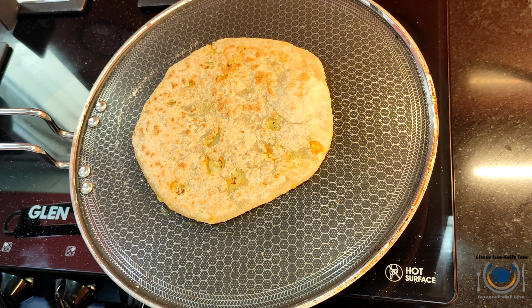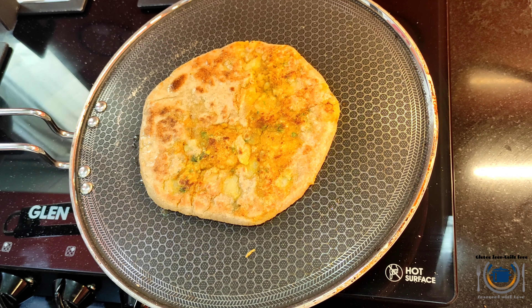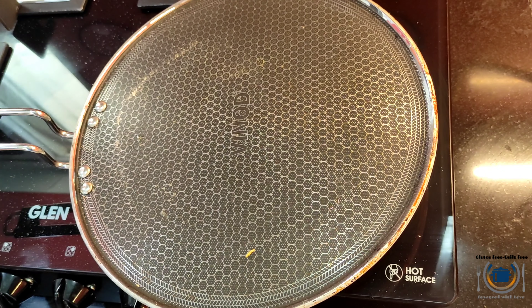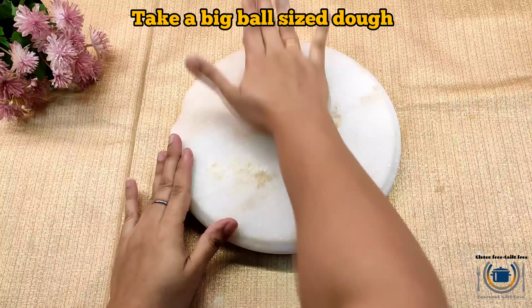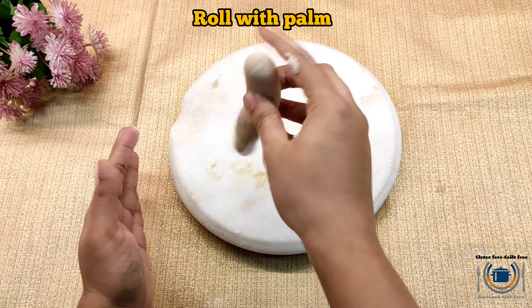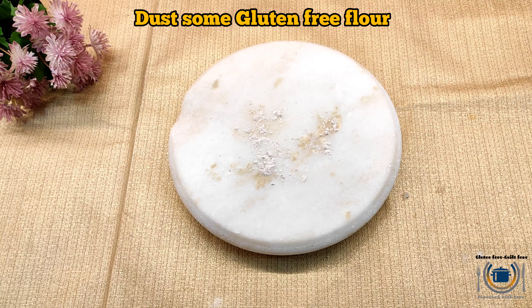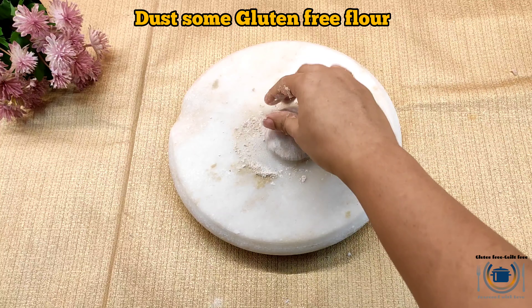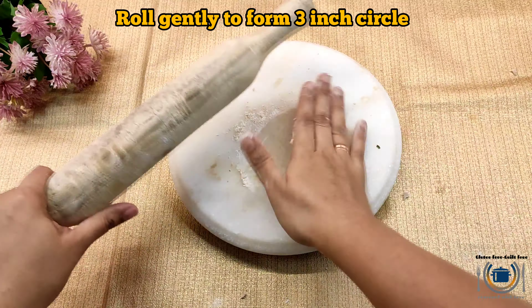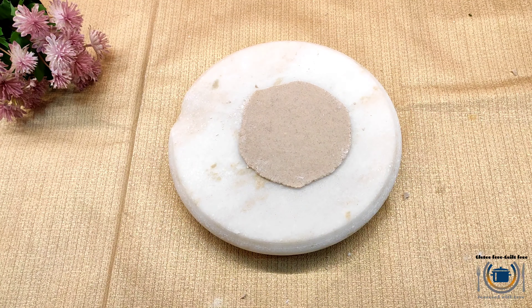Your paratha is ready! Making stuffed aloo paratha is a little bit challenging but with a little bit of practice I'm very sure you will be a pro. Here you can see nice golden brownish spots appearing on the paratha. Now I will show the easiest method for stuffing — if you are making this paratha for the first time, I would encourage you to use this method. I've taken a big ball-size dough and divide it into two equal parts.